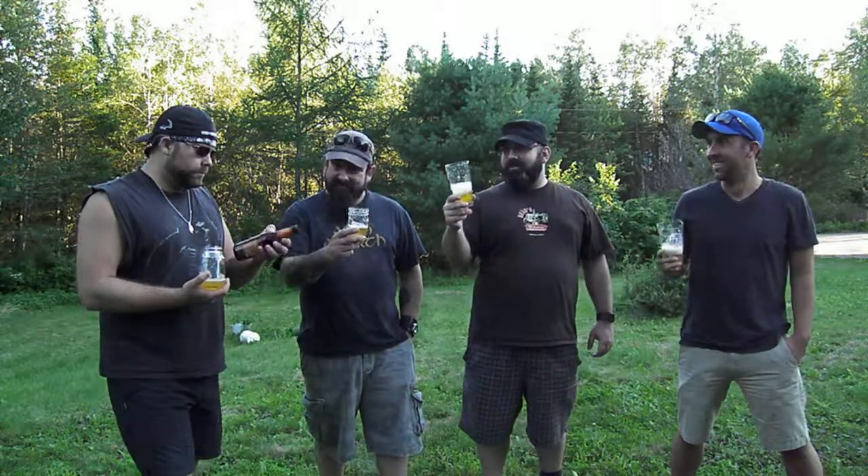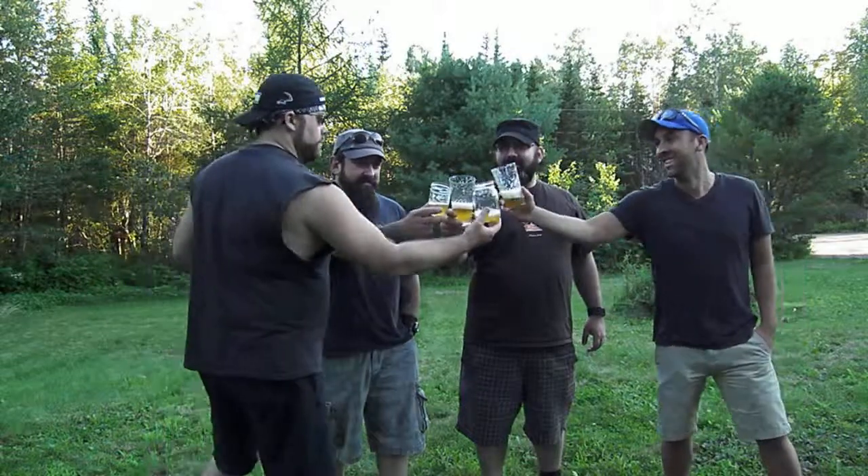Alright, want to dump in? Yeah. Here we go. Cheers. That's good. A lot of coriander in there — it's killing it. It's like orange Skittles or something.